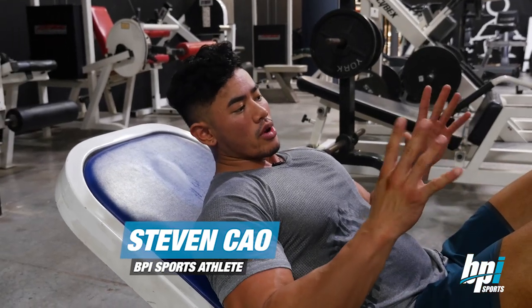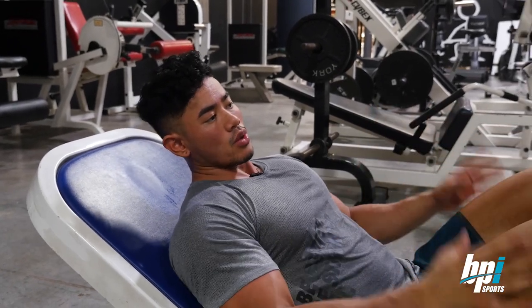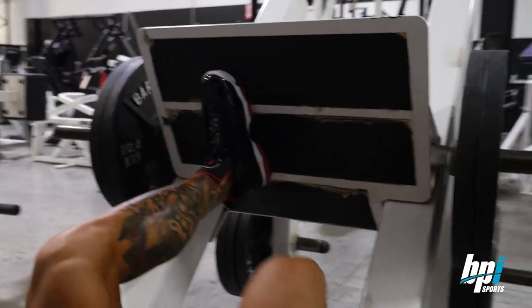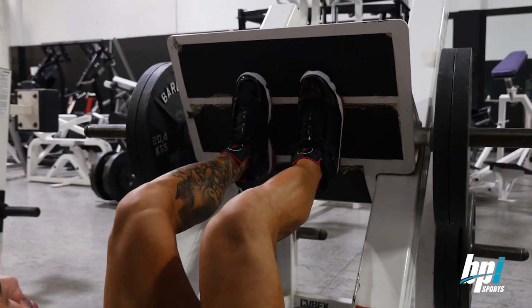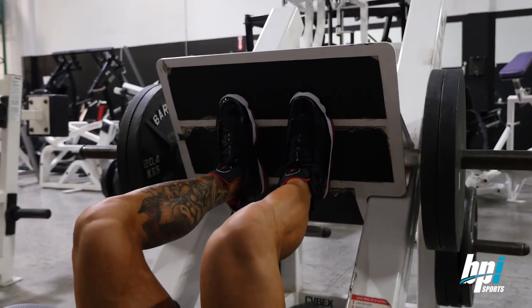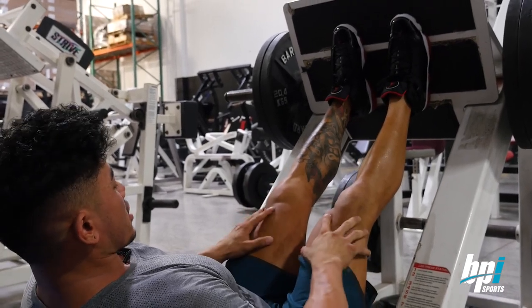I'm going to be going over the proper way — or the way I like to do leg press — the foot placements and what part of the legs you're focusing on. So let's start with the quads. When I do quads, I do more of a shorter width, and I try to keep my heels at the lower part of the platform. From here, just go straight down and you can feel it contracting your quads.